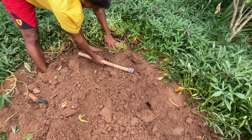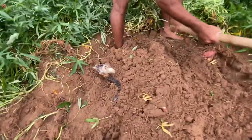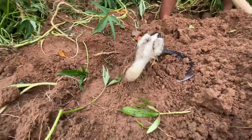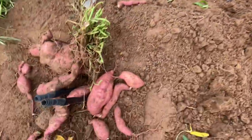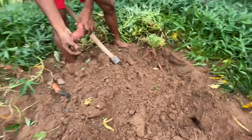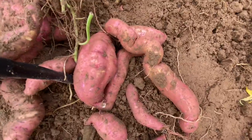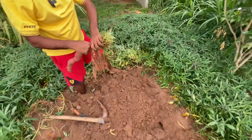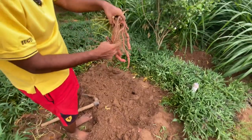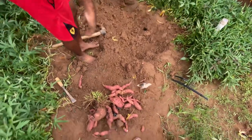They are looking for earthworms — that is why they are here. Once you harvest these sweet potatoes, you can store or keep them for about 3 to 4 months without any refrigerator or cold storage. For today, from about 2 to 3 bunches of these sweet potatoes, we got about 5 kilos of potatoes.